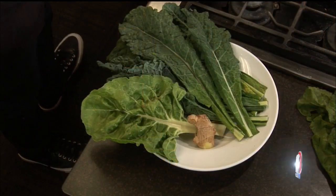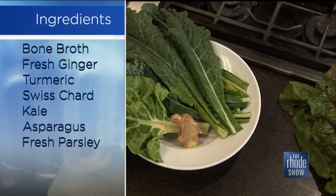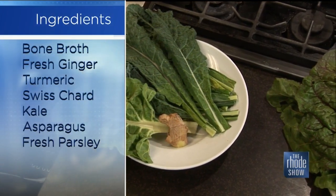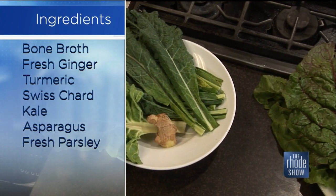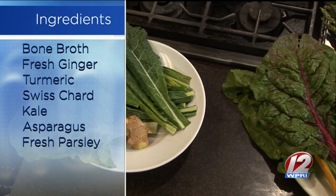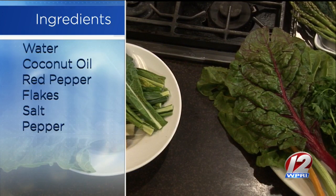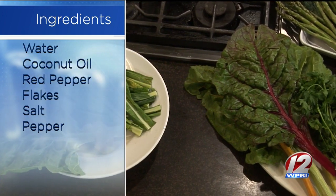No problem. So this morning we're using bone broth from Lily's Ladle. The chicken bone broth is going to be our base. And then we have a little bit of chopped up ginger, and we hit it with some turmeric. The recipe for this soup is on my website at lilysladle.com. It's our cleansing green soup.